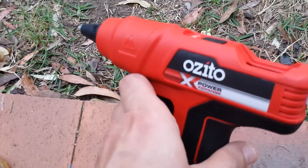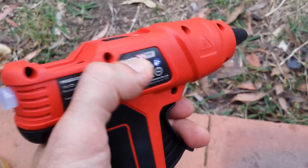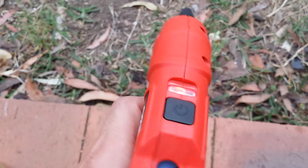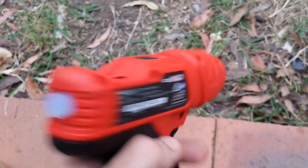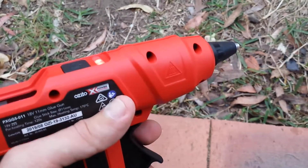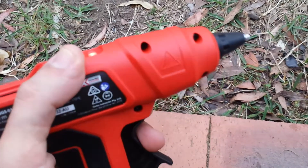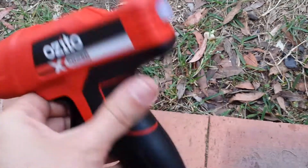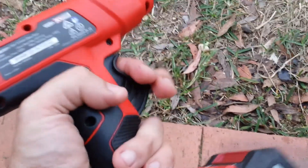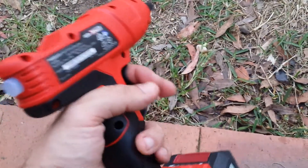I can strongly say this one has no disadvantages over the Ryobi — in fact it has advantages. This one seems to have hotter temperatures than the Ryobi, and the design is more ergonomic, so if you work prolonged hours it's not going to hurt your hands.